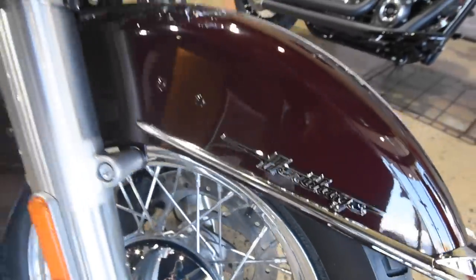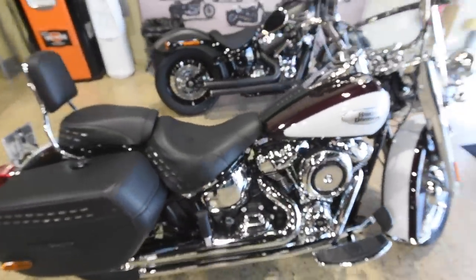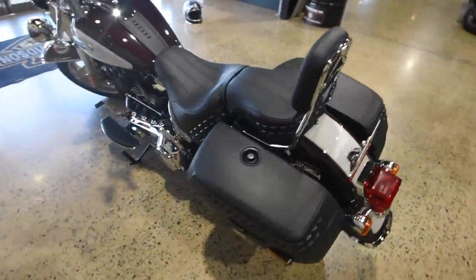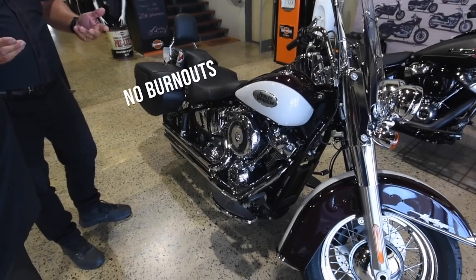Obviously with any brand new bike, you want to keep an eye on things. Every time you make a ride and you step up, just take a little walk around it. You've got a running period of approximately 800km, so during that period I'd like him not to do burnouts and not lug it in too tall a gear.